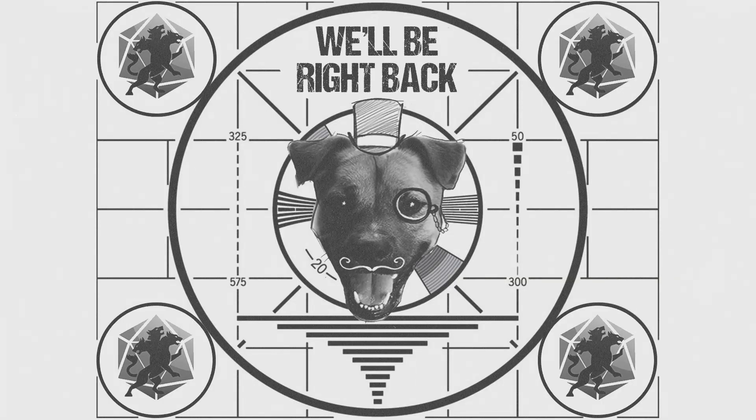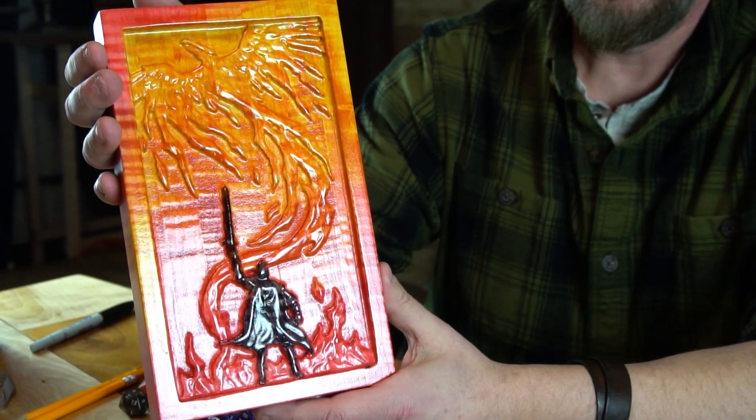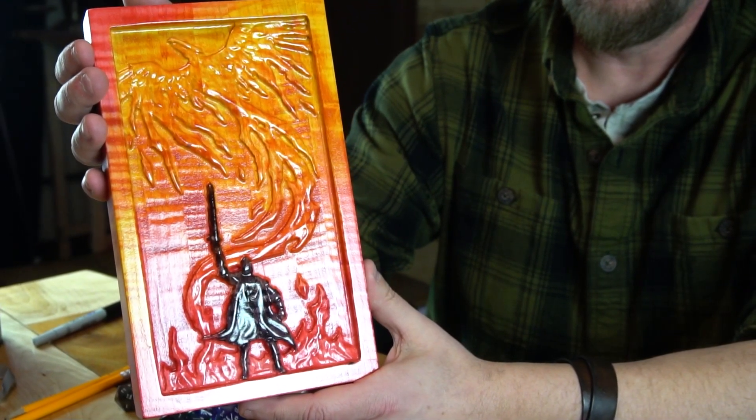The first one we're going to go into is the Phoenix player pad. This one's a little bit special because it's the first time we've sculpted it on the back, which is pretty killer and we're pretty excited about it. A player pad is a really good tool for RPG players — it gives you an area to store your dice, store your pens,